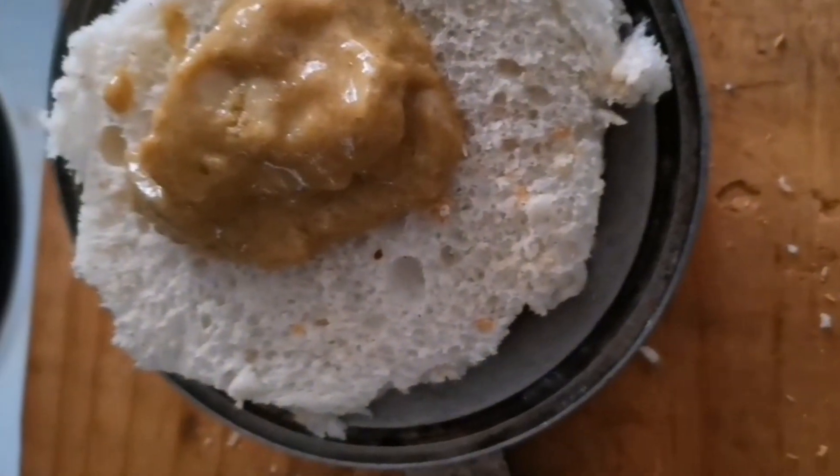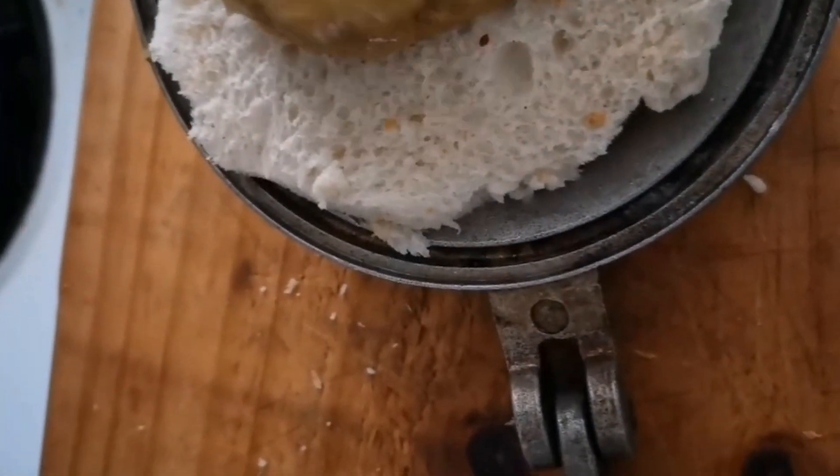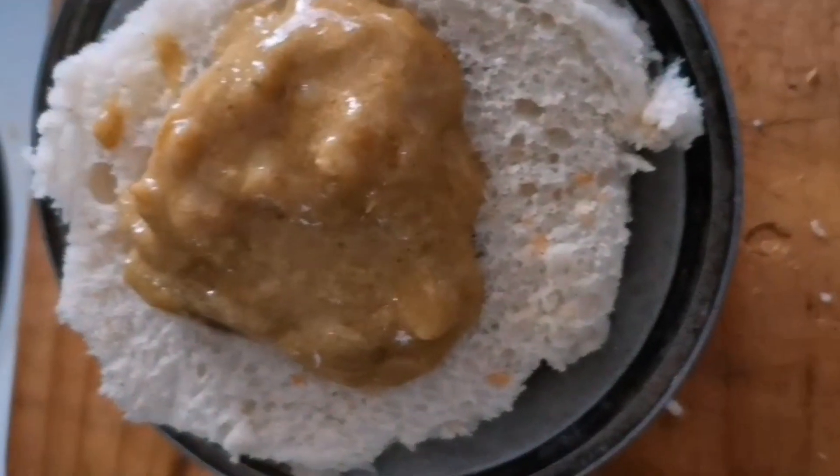I'm going to add my filling and then add some butter on top of it.